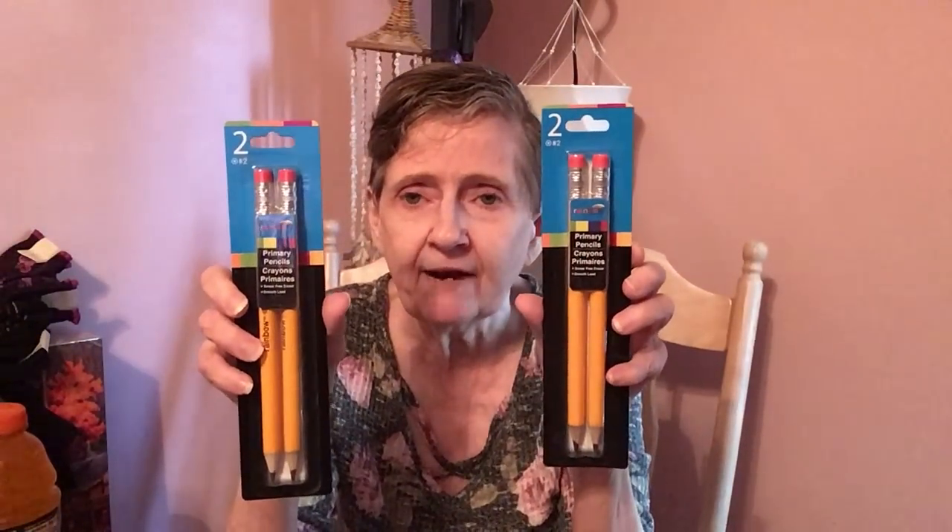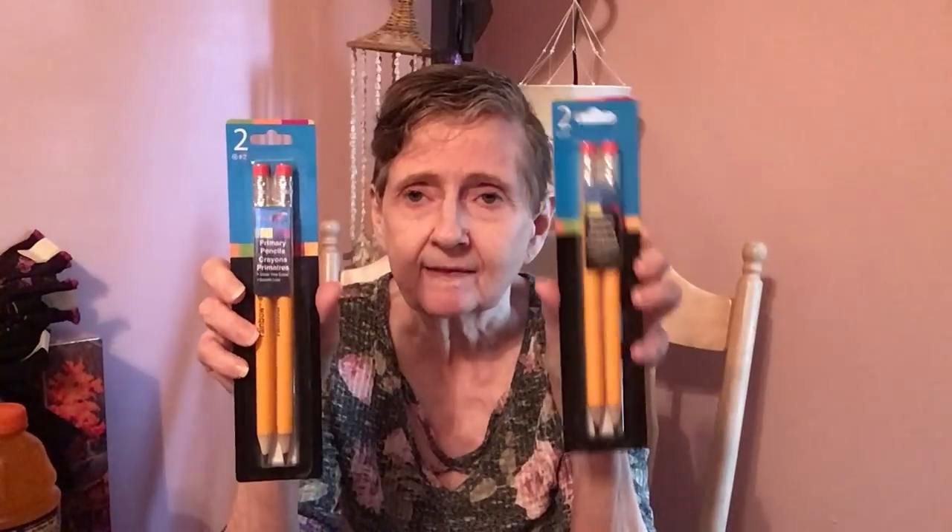I also got these rainbow primary pencils — one for Aaron and one for the girls. Aaron's starting kindergarten and Lorelei is starting preschool, so I thought the bigger, chunkier pencils would be better for their tiny hands. I remember having the big ones when I first started school.